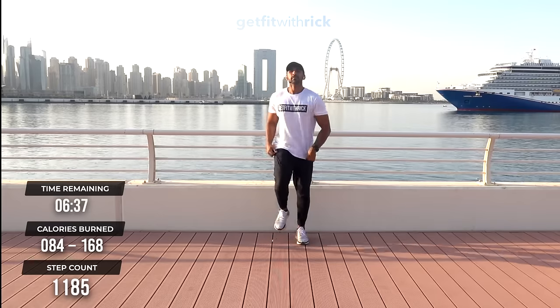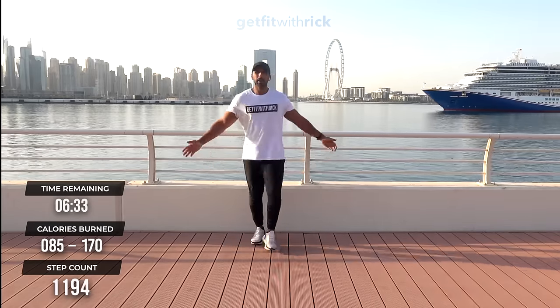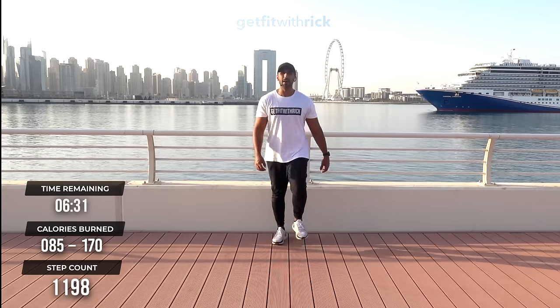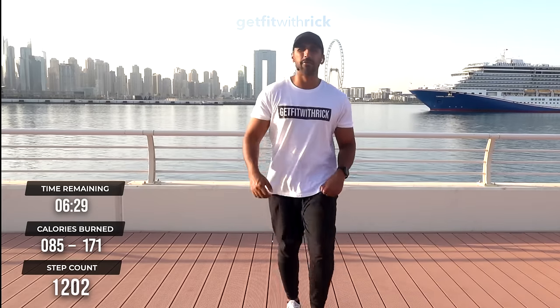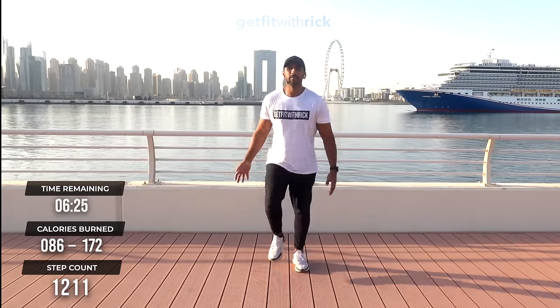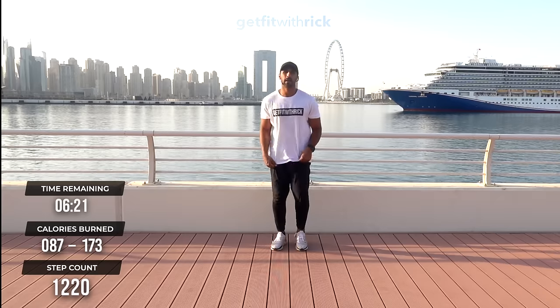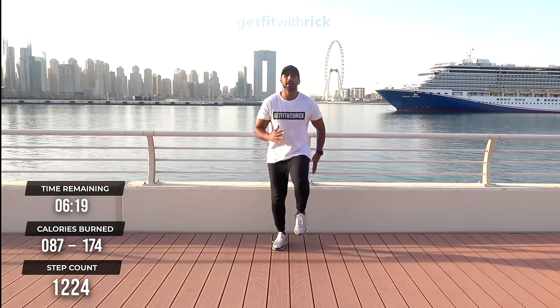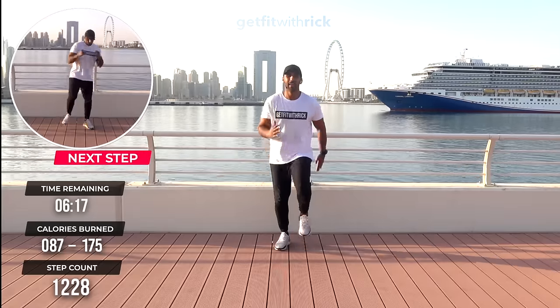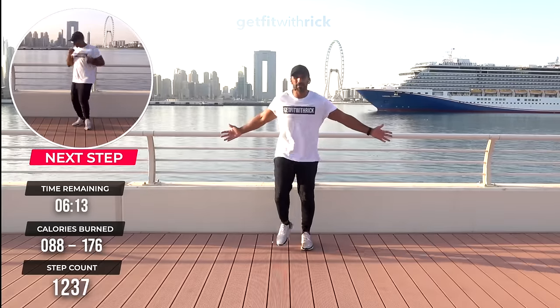Well done and breathe. Absolutely incredible — most people would probably edit this out, but absolutely not. This is what we're working with — live cruise ships going on! Breathe in. Big smiles on your face — how are we feeling? Feeling good? We're 10 minutes in already, can you believe it?